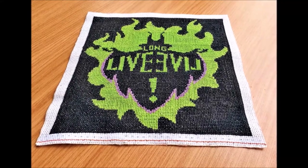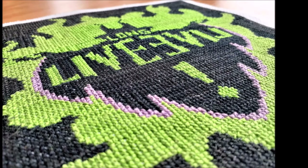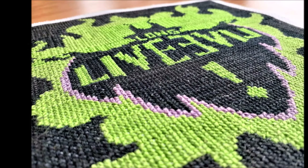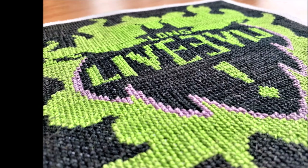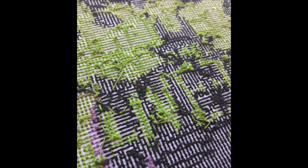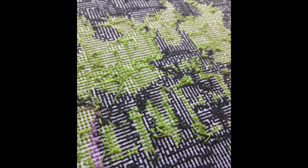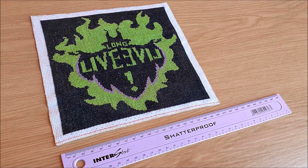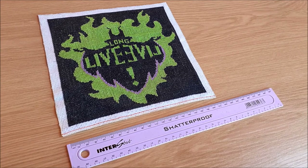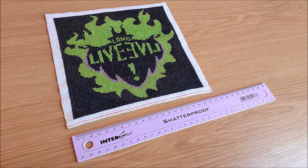I always found Maleficent's sinister poise terrifyingly entrancing, so naturally I enjoyed stitching every little cross that brought her to life. I love the detail, the vibrant colours, the pixel art aesthetic. And this is the back of the artwork — it's beautiful in its own way. It can be challenging to catch those pesky loose threads, but I tried my best to keep the back neat. Thus I can conclude: cross-stitching is kind of like advanced colouring in. And I did always like colouring in. Needless to say, I am now obsessed with cross-stitching.